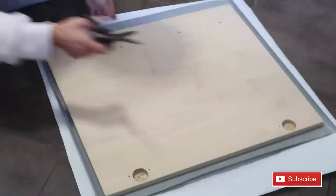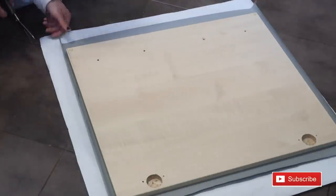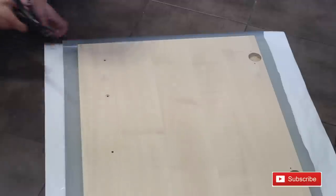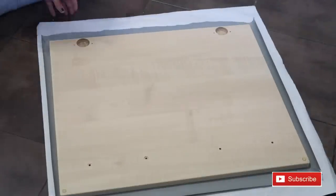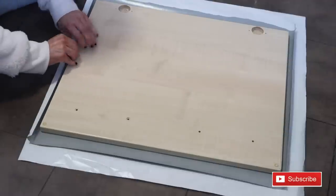Start by getting scissors and cutting little snips into the corners. This will make the corners so much easier and look so much neater when we are folding.